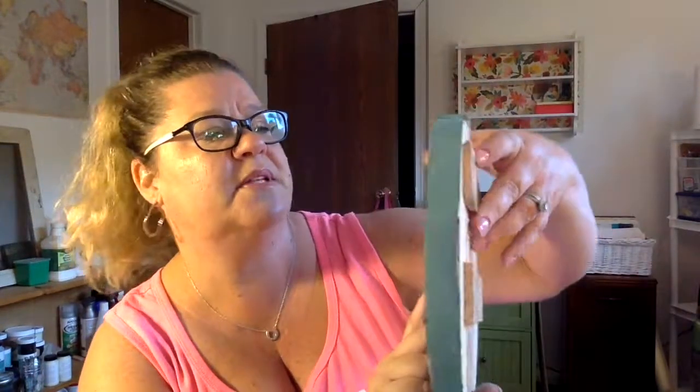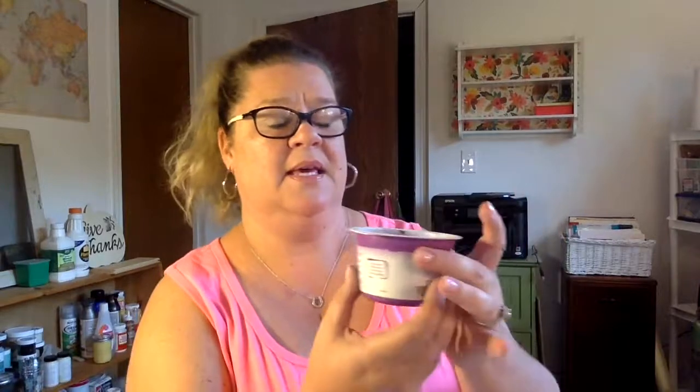Don't stress — if you miss spots it's not a big deal. In the end you'll just distress it a little and you won't even be able to tell, or go back and fix it, or just leave it. It doesn't matter — everything is homemade and rustic; it's supposed to look a little not-perfect.